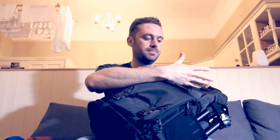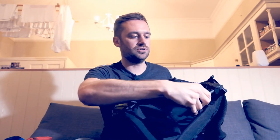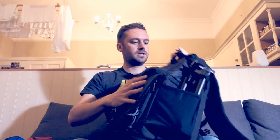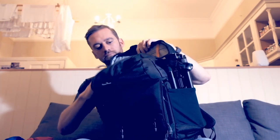Essentially it's split 50/50: the bottom half is for your camera equipment and the top half is just for your other bits and pieces — change of clothes and that sort of thing. On the side here you can probably see I've already got my tripod in it. There's a strap so you can use that for your tripod. If you've got a travel tripod like me, you can also fit a 2-litre bottle of water in there.